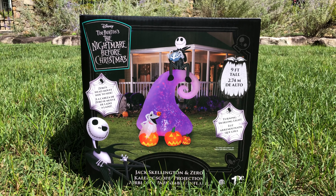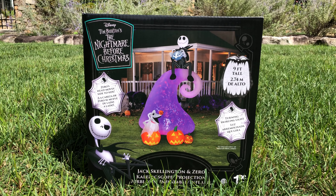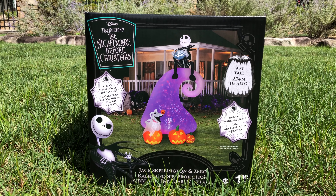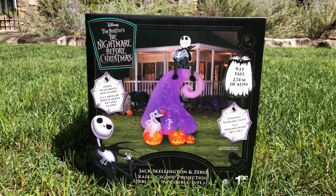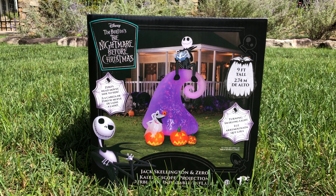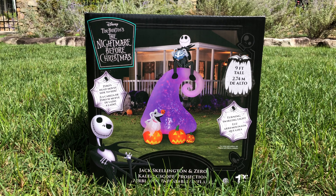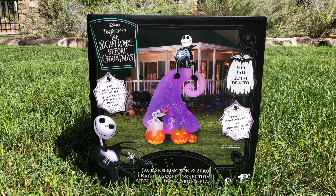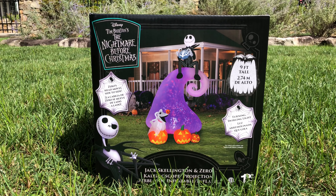Hey guys, my review for you today is the Kaleidoscope Airblown Projection Inflatable Jack Skellington and Zero on Mountain. There are so many name variants. I don't even know at the point that I'm recording this what the title of the video is going to be, but I ordered this off of Yard Inflatables for $125. That was when they first got it in, and now it's like $160, so I'm very glad that I purchased it when I did.